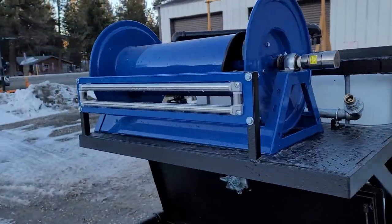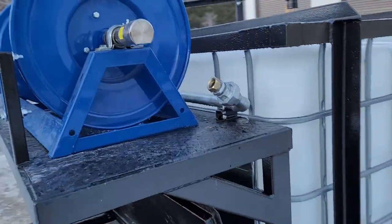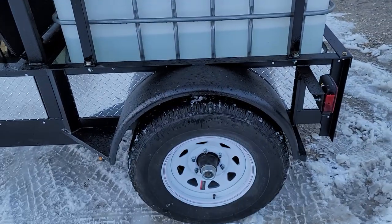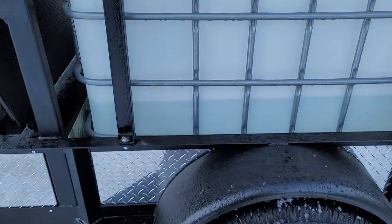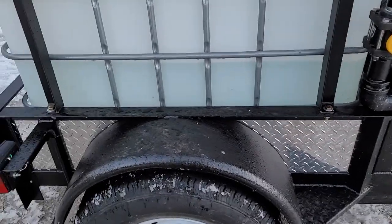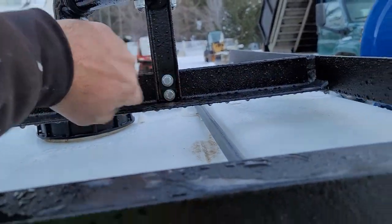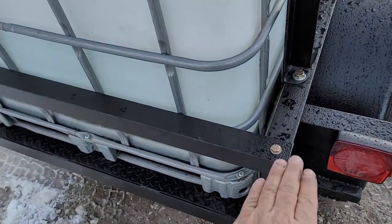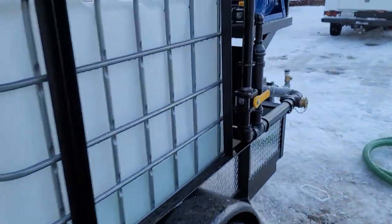The hose reel has a roller fair lead up on the front, and there's the plumbing where the hose hooks up. The cage for this tank is mounted with four half-inch bolts — two on each side. If you ever need to service the tank, you just unbolt those four bolts, unbolt the bolts holding the hydrant filler down, loosen that up, take the back rail off — there are three three-eighths bolts in the back — and the tank will slide right out.